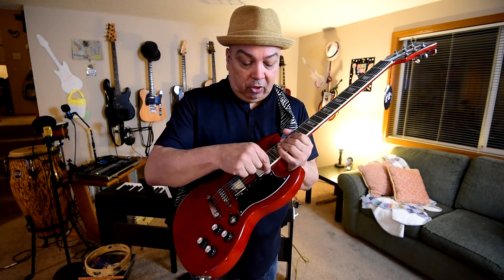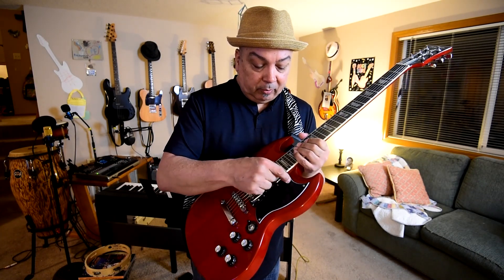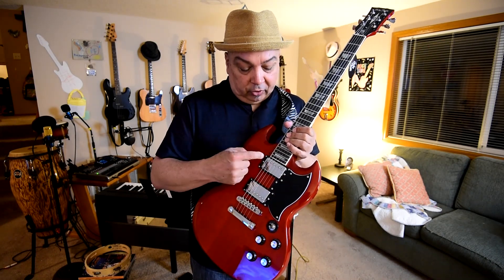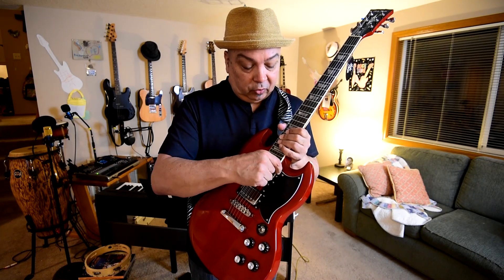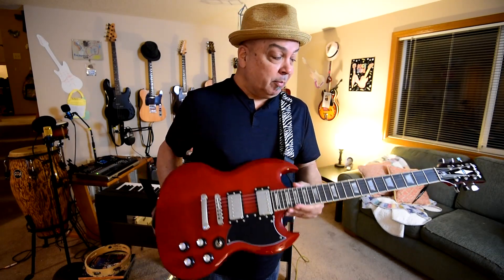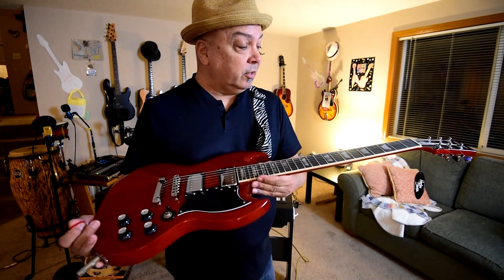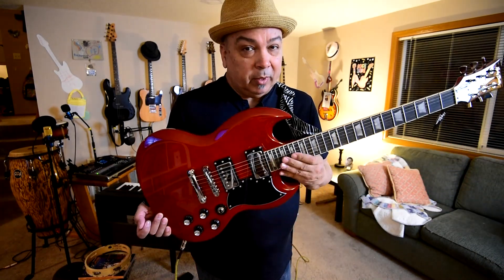It was a little overkill — it looks like the humbuckers had plastic wrapped all the way around them, and there's still a little bit of plastic wedged in there that I'll probably have to remove the pickups to get out. But it was really well set up and playable out of the box. It has Harley Benton 10-to-48 strings on it. I'm a 9 guy, but these don't feel too bad.